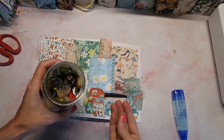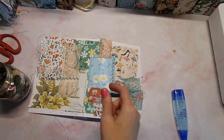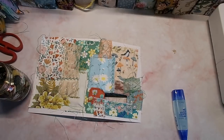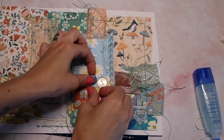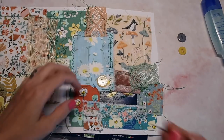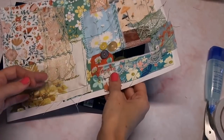Now is a good time to decide if you want to add any buttons or any kind of hardware. A lot of times I like to add nameplates, but for this one since we have that little window I definitely want to keep it minimal. So I'm just going to place the buttons in a random spot here and sew these on by hand really quick. Then let's go ahead and get this baby down on our box.